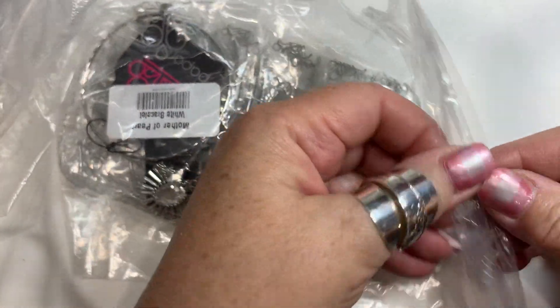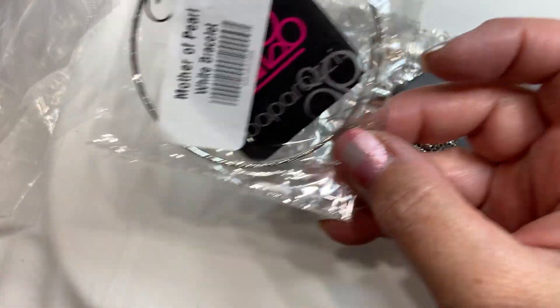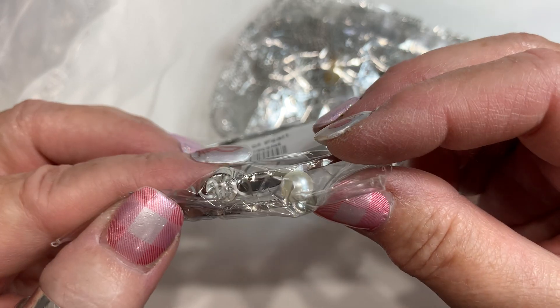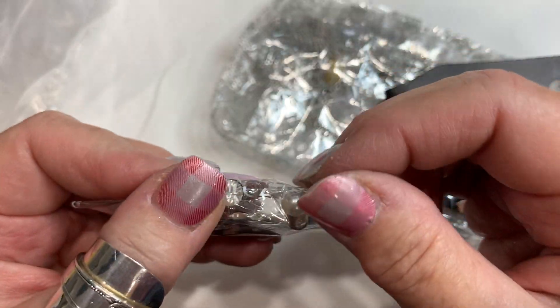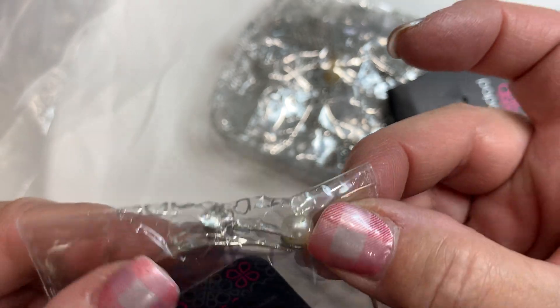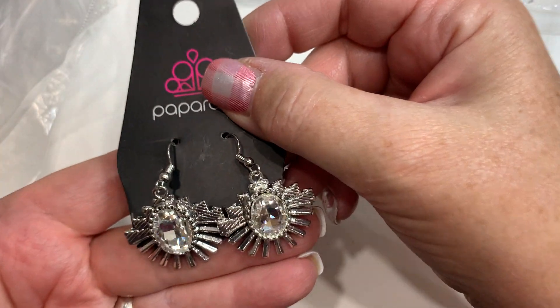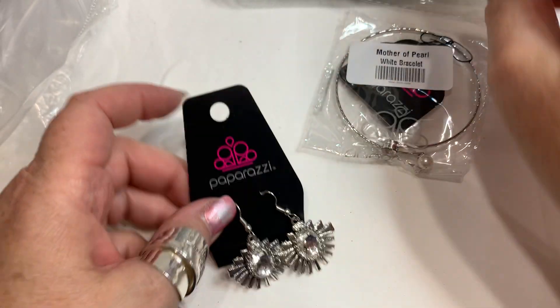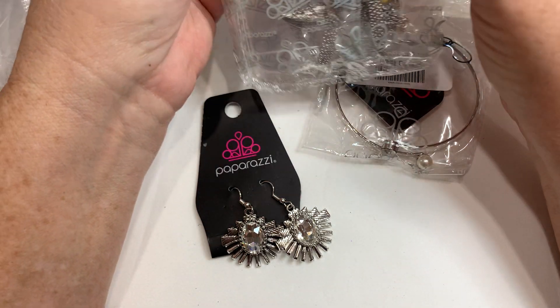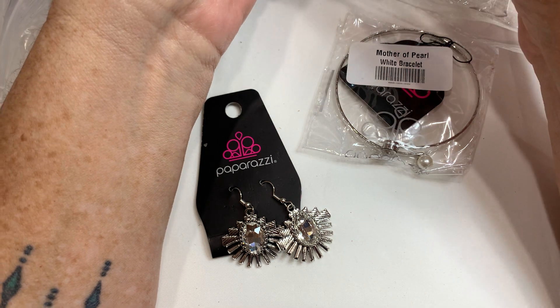What else do we have? This is so much fun. Paparazzi — aren't they the ones that are like $5 for any piece? Mother of pearl white bracelet with a pearl coming off. Yeah, I can easily glue that back on. You're not going to sell that for much — I think I would put these all in a bundle. Cute little earrings, but this is not very well made. But I get it — $5 each, you're just looking for a little affordable piece.